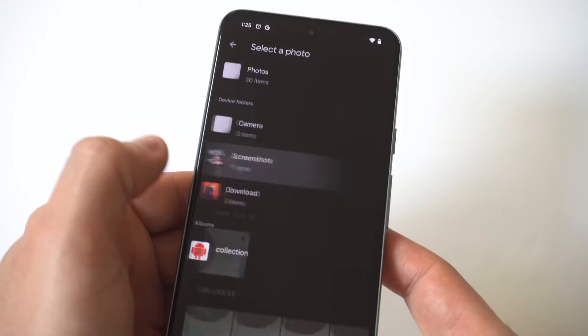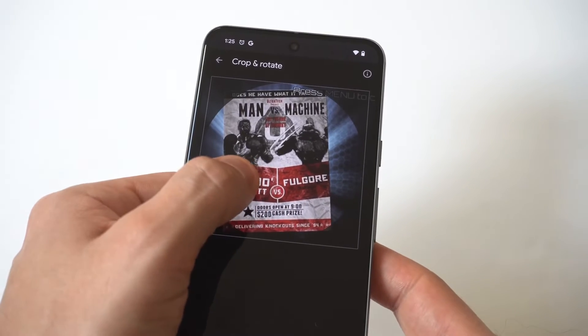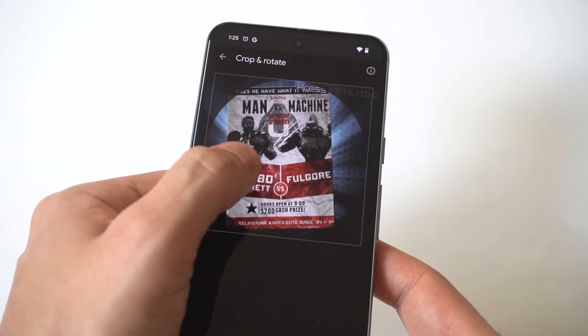I'm just going to throw up an example right here. You can see I've got some screenshots and some downloaded images. We'll go with this one first and then I'll probably switch it over.